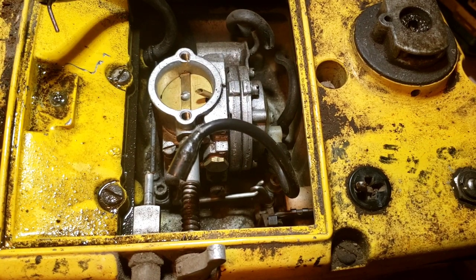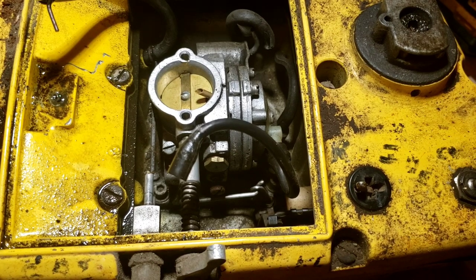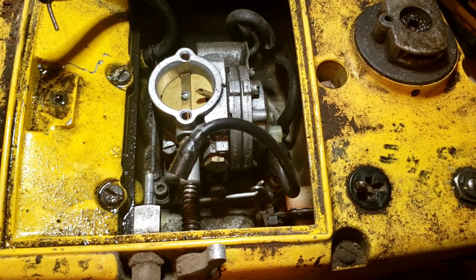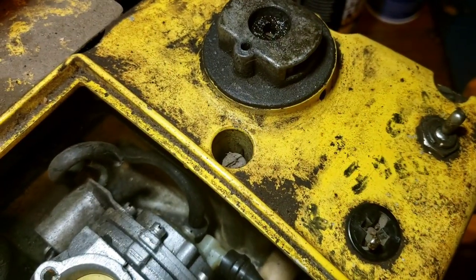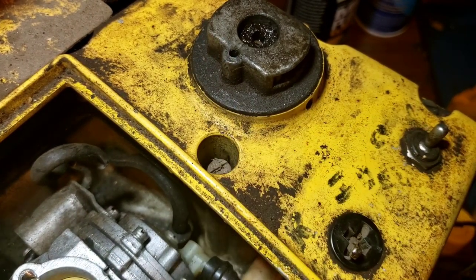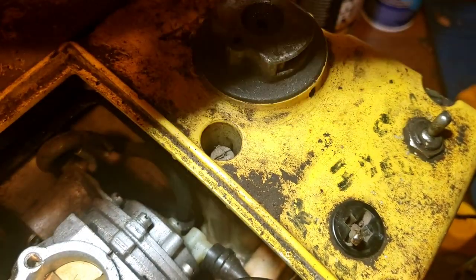In that last video it ran pretty fast when it was leaning out, so I don't know what was going on. It's been soaking all last week in PB Blaster - absorbed it, added more, absorbed it again. Let's see if the governor screw is seized or not. If not, we might get away with just using a little screwdriver for now. There are little clips on both sides - the other side is missing - meant for the click-click action.